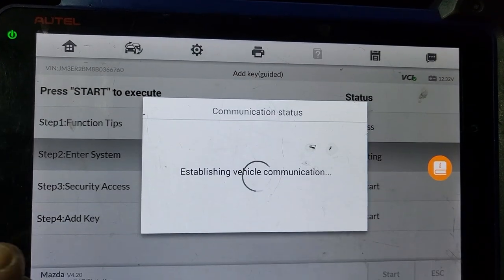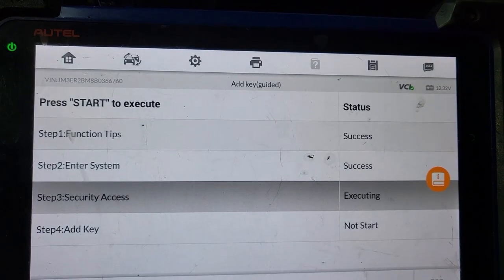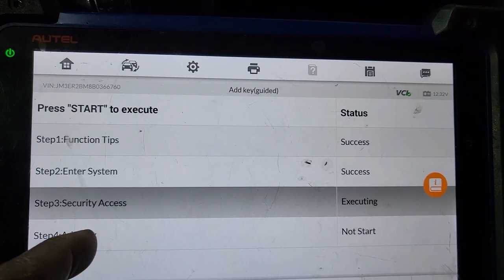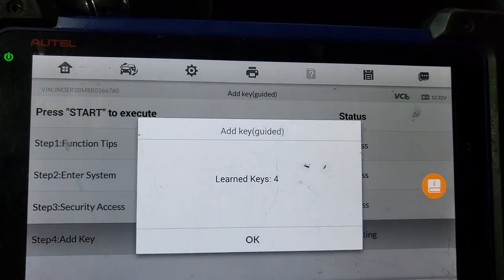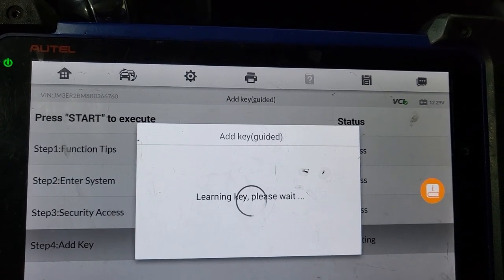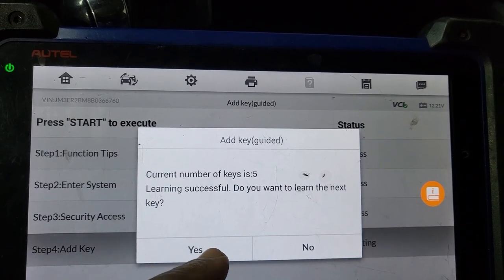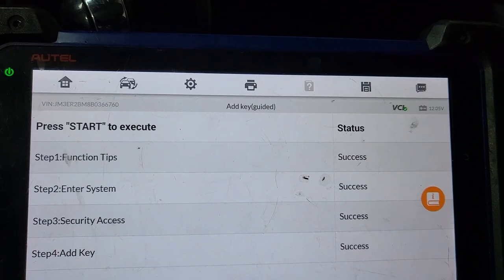Will not erase existing key. Put the ignition key in the ignition, turn it on — success. Vehicle communicating. Security access — success. Learn key four. I don't know how many keys it takes. Five. Do you want to learn another one? No. Perfect.